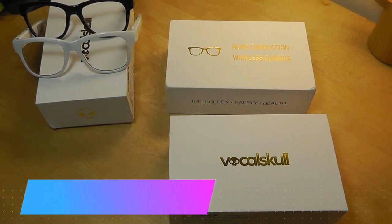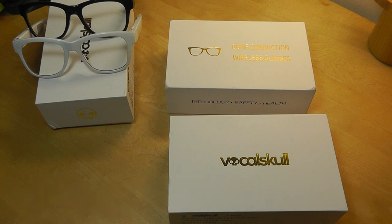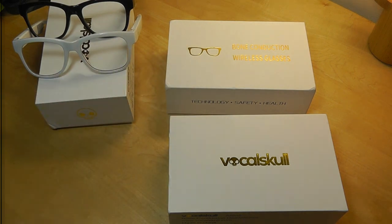Hey all, here at OSReviews. In a previous video we did a review on the VocalSkull Bone Conduction Glasses, the 2018 model, and in that video I mentioned how these were an upgrade in terms of sound and loudness compared to past iterations and other generic variants. So in this video we're just doing a teardown analysis to see what's inside in terms of the vibrators and the chip, as well as comparing that with their first generation to see if it's actually louder or not.